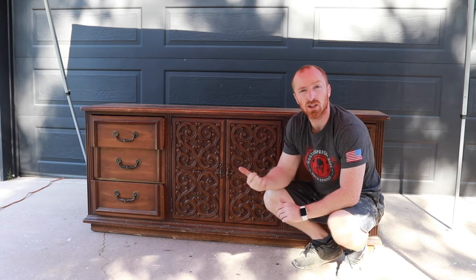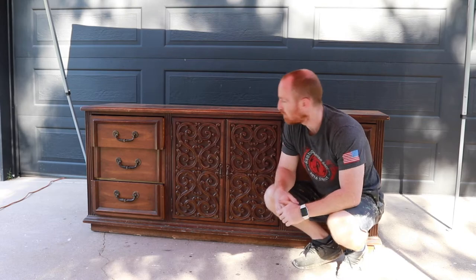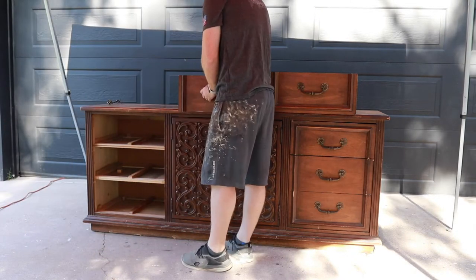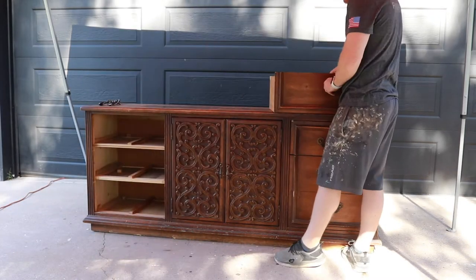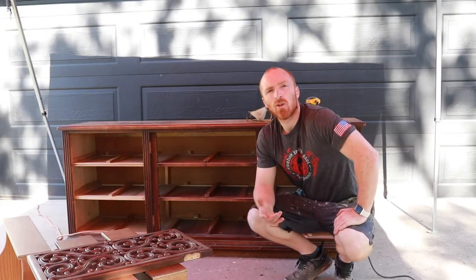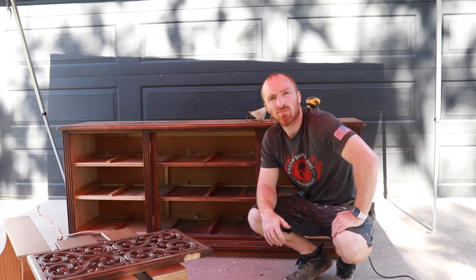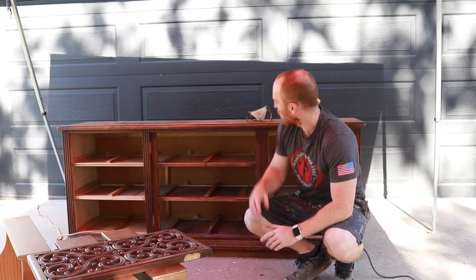We're removing all the hardware and checking the subframe — make sure the tracks are good, make sure the stoppers in the back are there. All right, got all the drawers out, all the doors off, all the hardware done. Subframe looks good, everything's nice and tight. Needs to be vacuumed out for sure, but we don't need to get to that yet because we're going to do a bunch of sanding here.